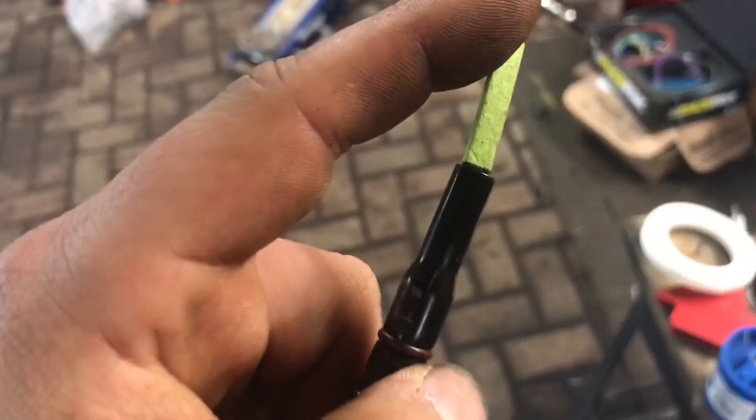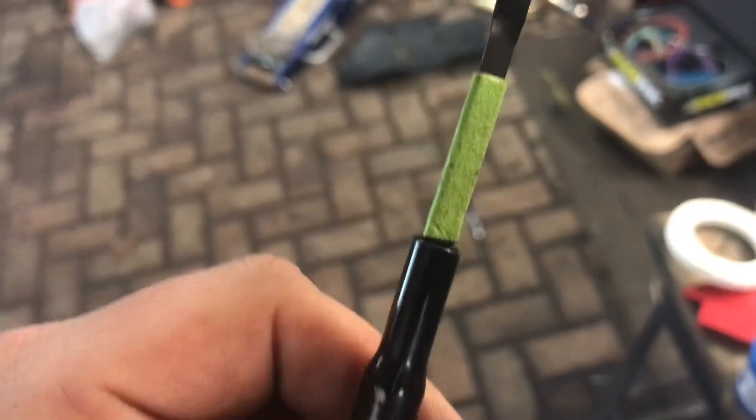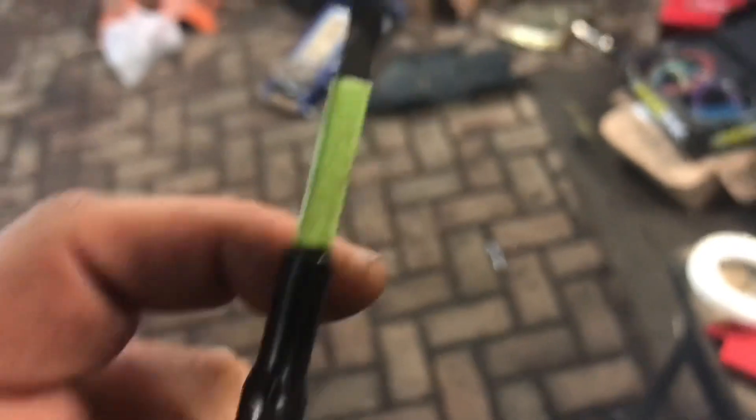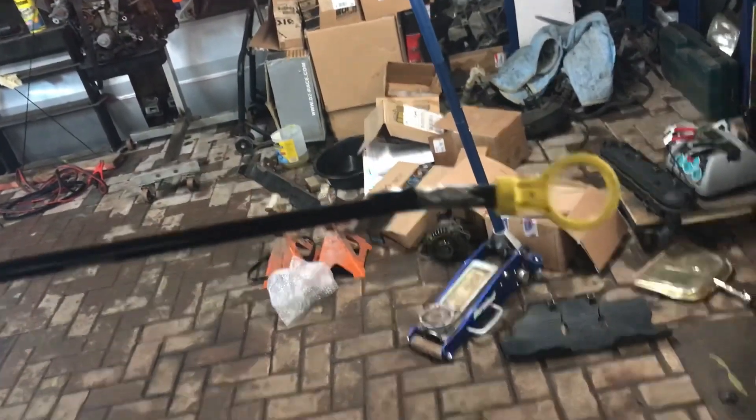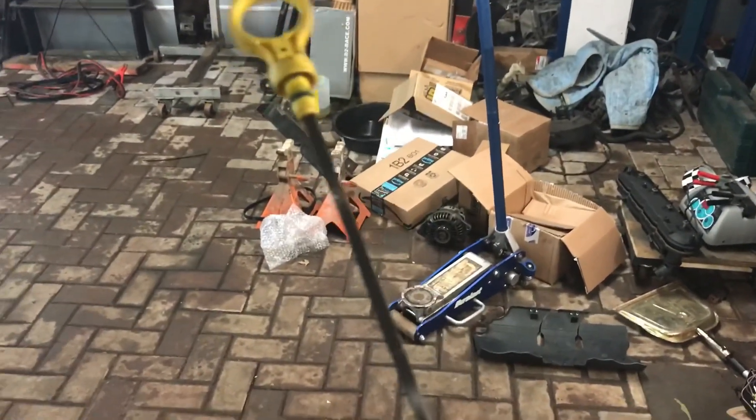Before I took it apart, I marked it — I actually scribed it and then put tape on it so it'd be easier to mark. That was the very end of the tube. So back to where I was: I have a dipstick. All I've done is cut it.